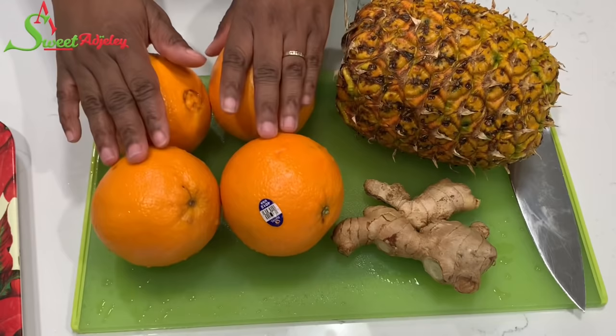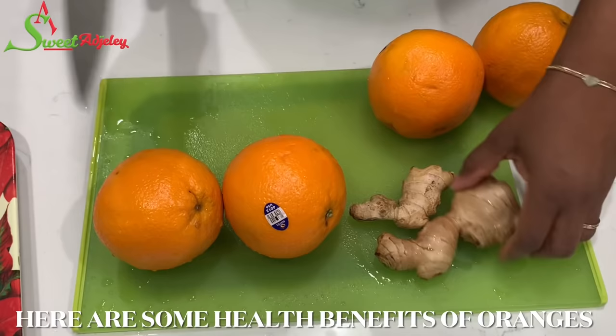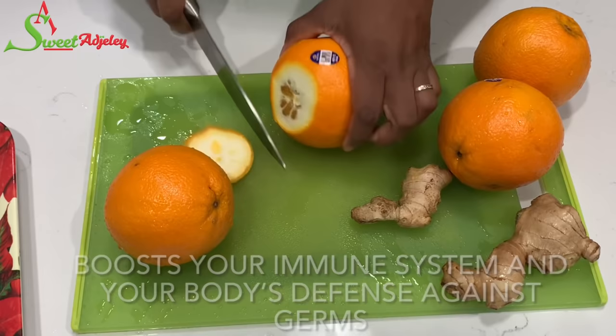For our ingredients we need pineapple, oranges, and ginger. I'm just going to go ahead and peel everything off camera. I just wanted to show you how I usually peel my oranges for enjoyment — very easy.